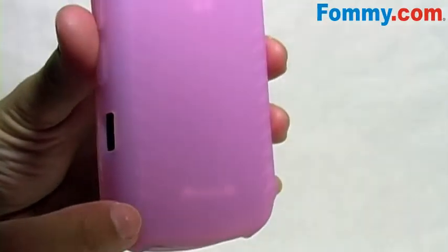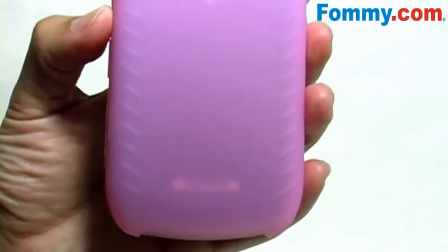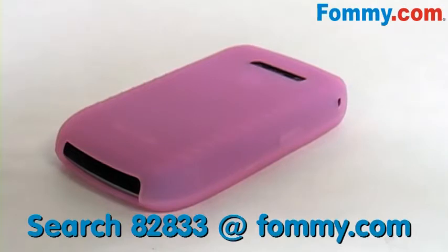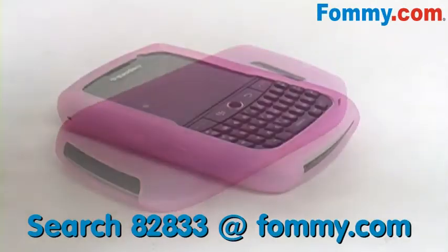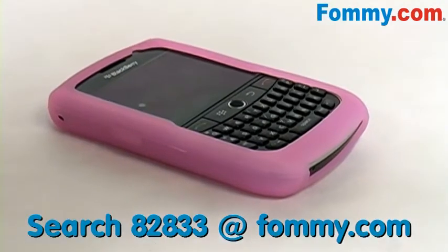If you take a closer look at the back of the case, you'll see silicone ridges which are going to help absorb any shock your phone might receive from drops or bumps. So throw in a second skin to protect your BlackBerry 8900 — throw in an Amzer Jelly Case, available now at Foamy.com.